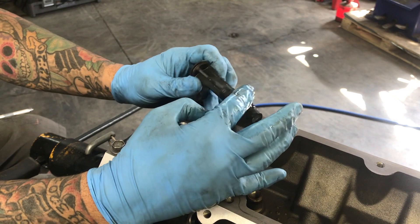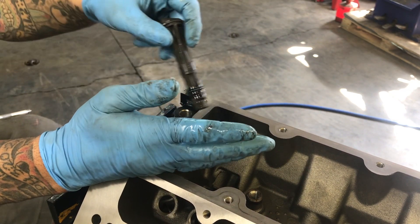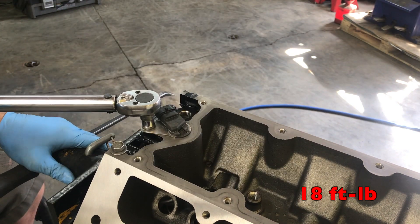We'll do the same thing with the camshaft position sensor — making sure to inspect the O-ring and adding a little bit of oil before we install it. This one also gets torqued to 18 foot-pounds.